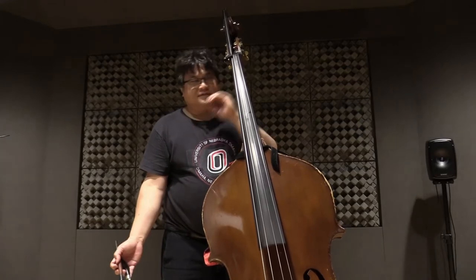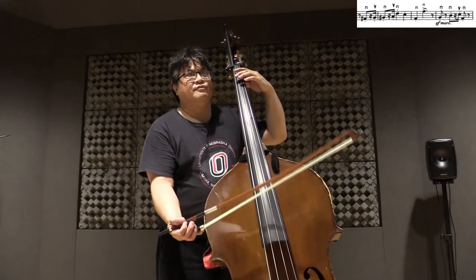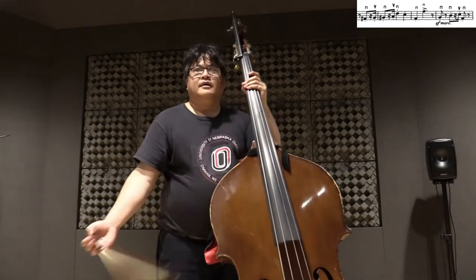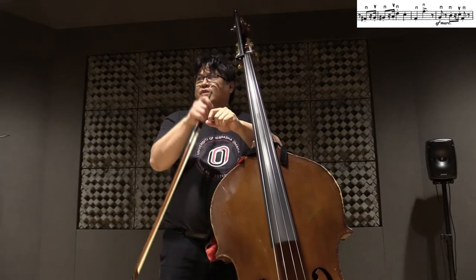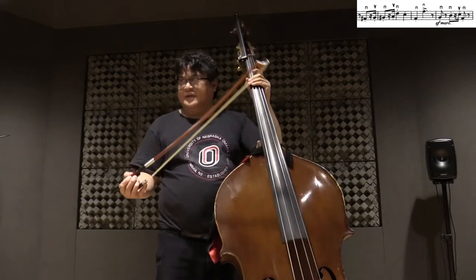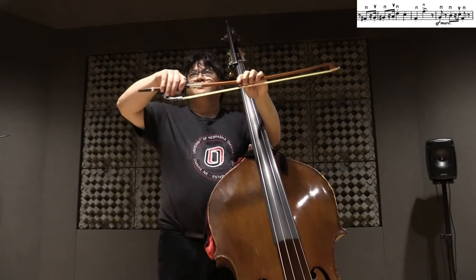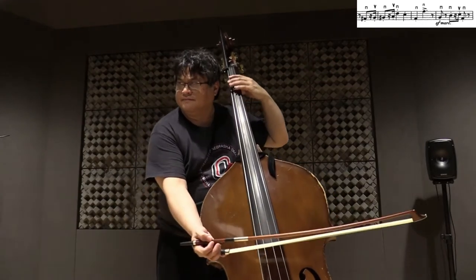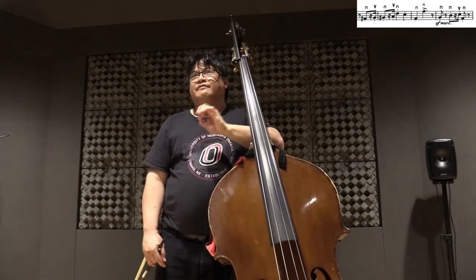The next thing you have to worry about is this figure of dotted eighth note, sixteenth rest, and sixteenth note. Make sure that that sixteenth note is very regal — meaning the sixteenth note belongs to the eighth note that follows it. The way to do it is to play most of that sixteenth note with the fingers. For French bow players it'll come here; German bow players, it'll come here. And that'll keep it very regal sounding.